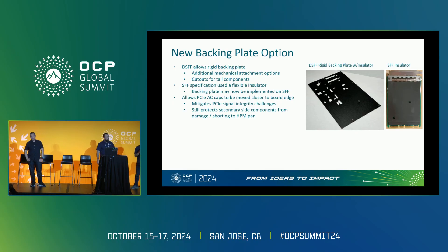A lot of the things we're showing off for DSFF today are totally backwards compatible for applying to an SFF as well. Just keep that in mind — today's focus is the DSFF.